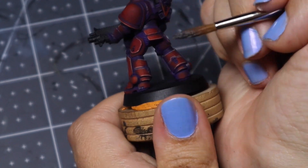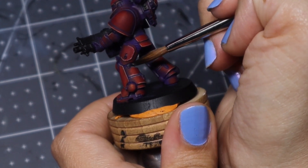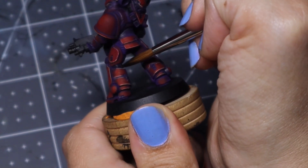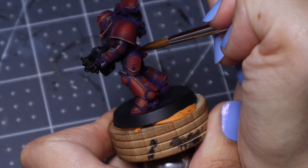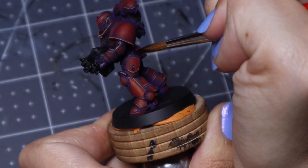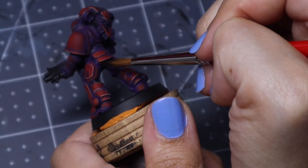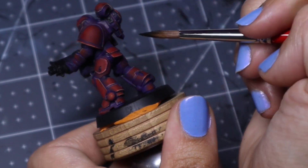This is my lazy trick: I just take black, water it down quite a bit, and put it into the little areas between the armor. This way it'll still maintain the purple underneath — that atmospheric purple look — but it will make it darker and bring more shadow to it, so it looks like you spent a lot of time but actually didn't. You could probably also use contrast paint for this and it would work really well.